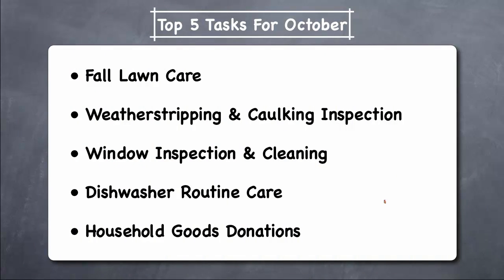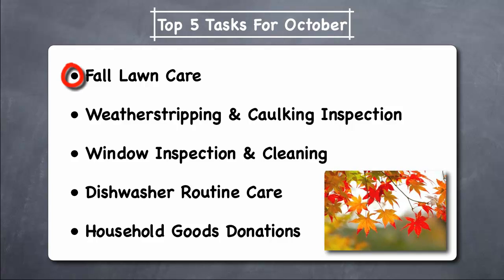The five maintenance tasks that we recommend that you do in October are: fall lawn care, weather stripping and caulking inspection, window inspection and cleaning, dishwasher routine care, and household goods donations.